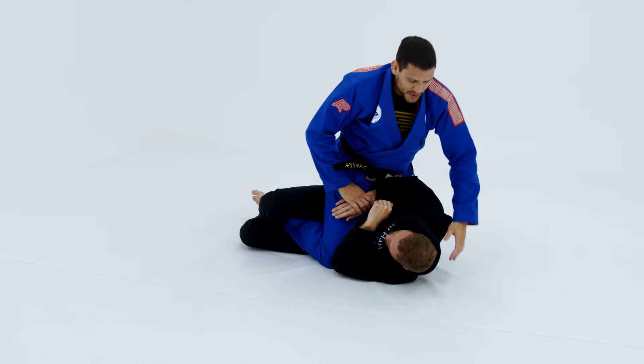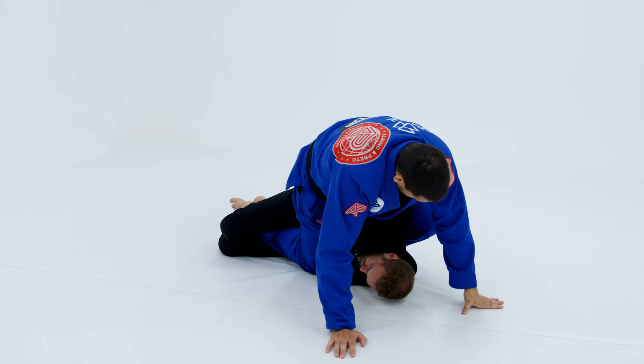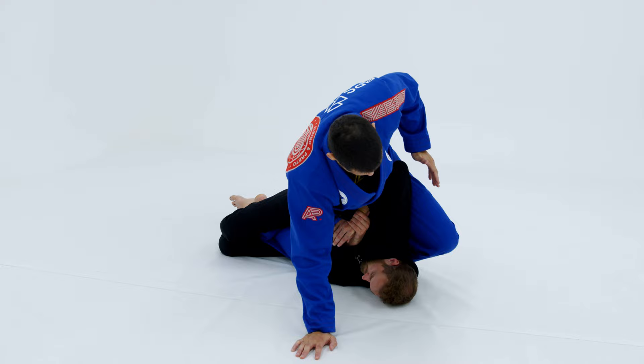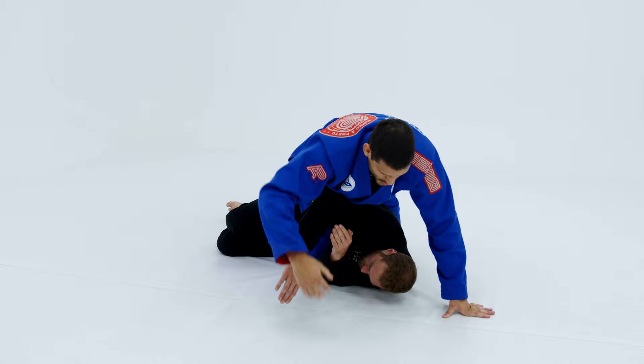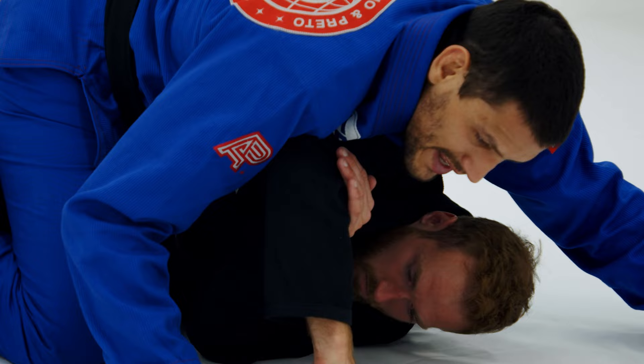My leg opens his arm, getting it far away from his body. Now when I'm here, I cross — when I cross I go back with the knee but I put my weight on top of his arm, because if I just go back he'll go back with the elbow and I come back to the original position. So when I'm here, I go back with the knee and put my weight on his triceps to gain a little time so I can hug the head, control the wrist, and control my own wrist.